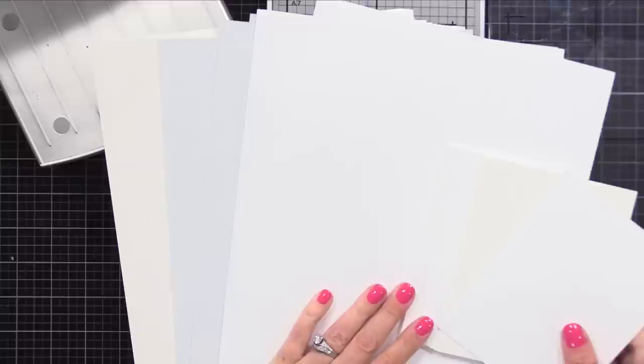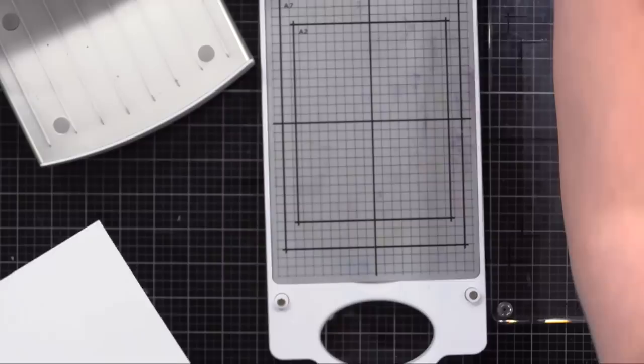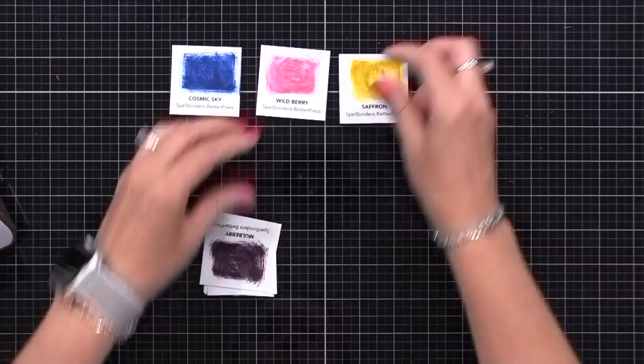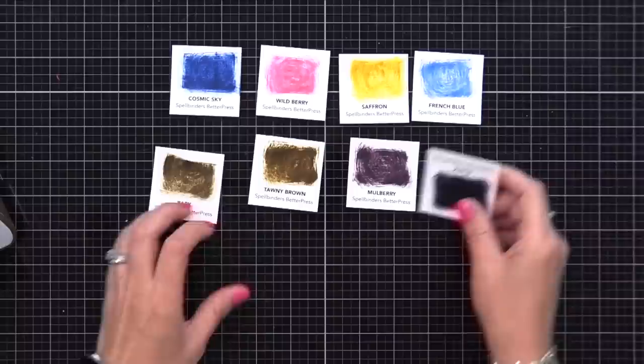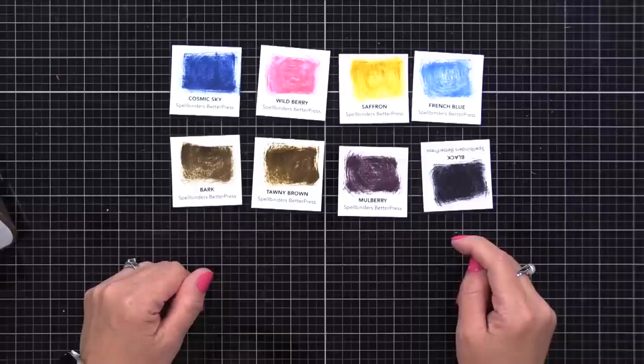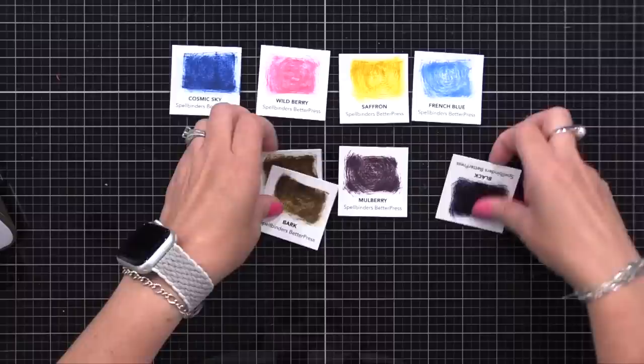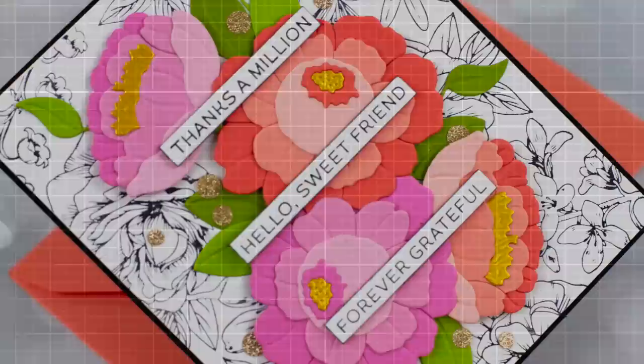The BetterPress tool itself comes with a pack of A2 sample colors, so all three colors are included. As for inks, Spellbinders worked with Ranger to formulate the perfect ink for the BetterPress system. The black one comes in the BetterPress box so you can create right away, but there are other colors available - I do know they're coming out with many more inks in the future. In my last video I showed lots of examples of using other inks, and I will use some of those in this video today too.